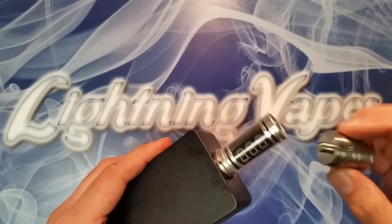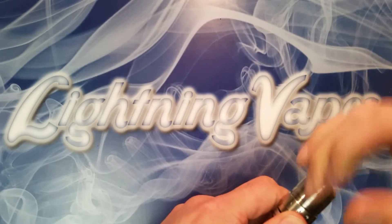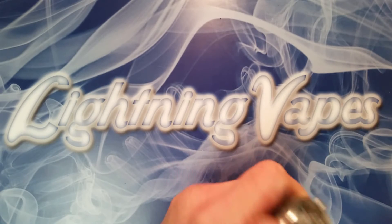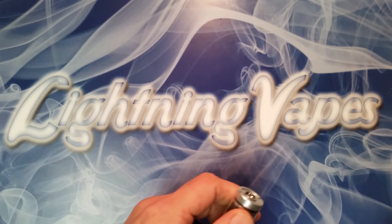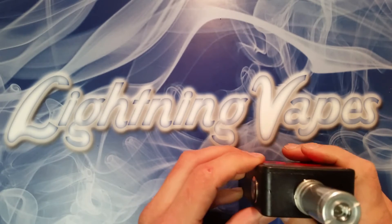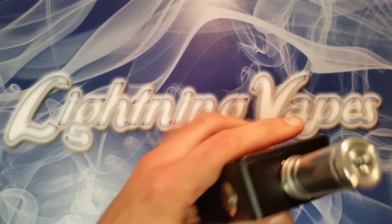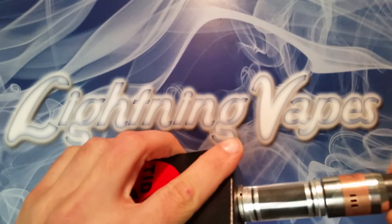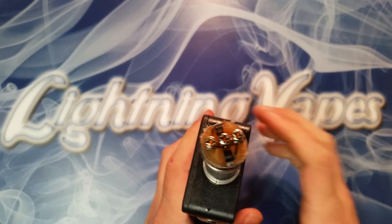You can then take your atomizer and screw it onto the other end. Let me grab an atomizer that actually has a coil attached — we'll take my Dorcourse here, for example. It's got a couple 5-wrapped coils, a 1/8th drill bit, 20-gauge nichrome, and that's what she looks like.